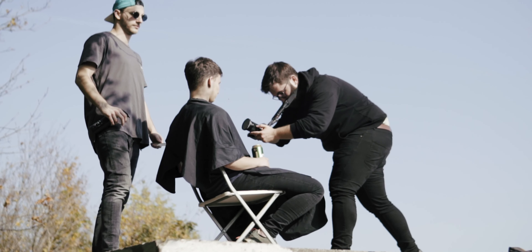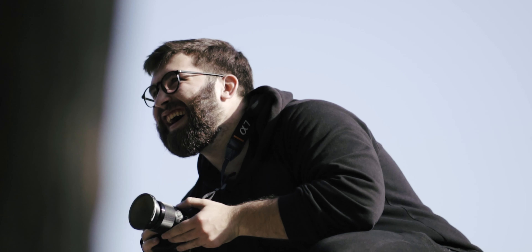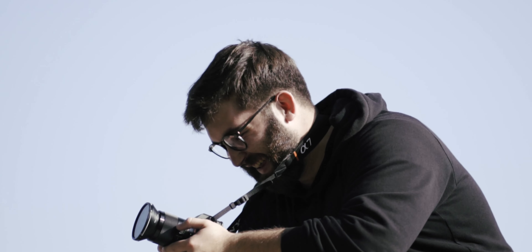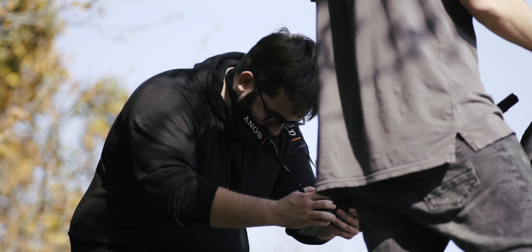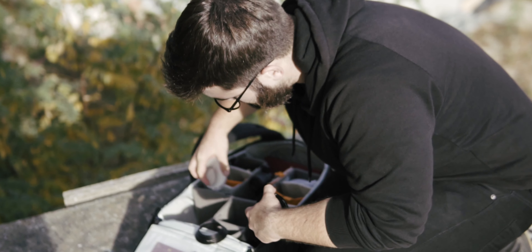Tento gimbal si určite kupujte až keď sa naučíte točiť rukou. V podstate celý čas, čo točím videá — možno akých 6–7 rokov — som použil gimbal asi 3–4 krát. Podstatné je naučiť sa najprv pracovať s rukami bez žiadneho iného príslušenstva, a až potom používať ďalšie veci. Lebo ak dostanete gimbal do rúk skôr, nebudete vedieť ako pracovať s rukami, a až potom môžete siahnuť po gimbaloch, stabilizátoroch, flycamoch a rôznych veciach.